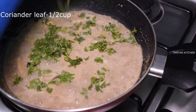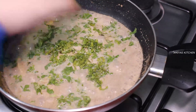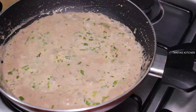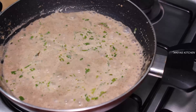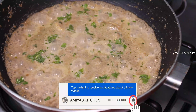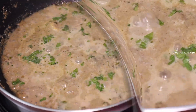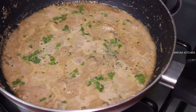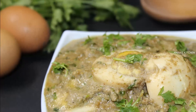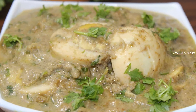Let's add a cup of lamb and mix it in a bowl. Cook a little bit. If you want to try it, please like and subscribe.